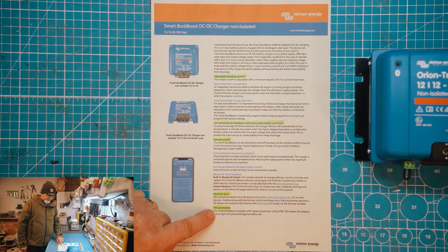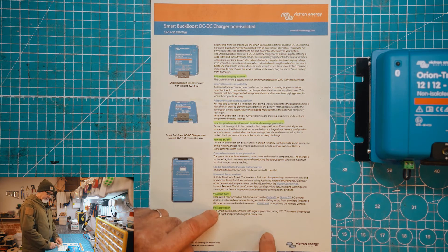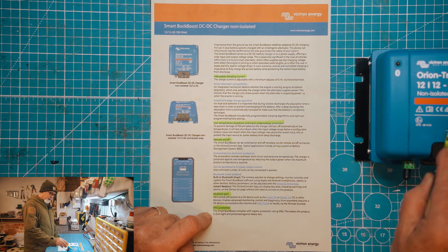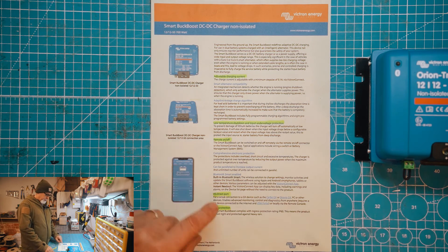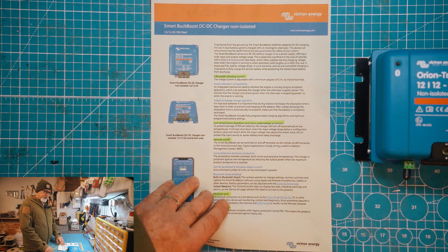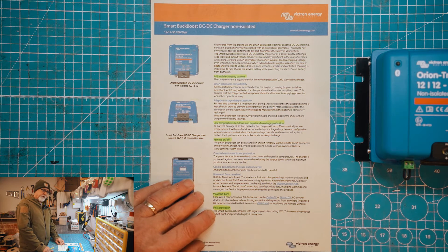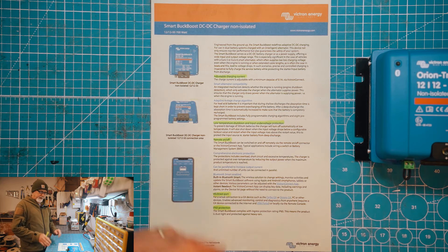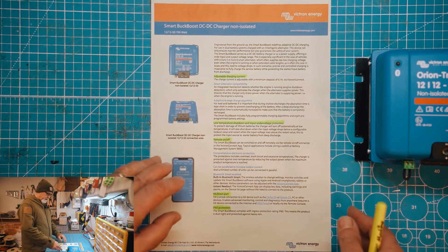The last item on this particular sheet is the IP65 protection rating. I quite like that because it makes the unit a lot more versatile in terms of where you can install it. The original 30 amp is IP43, so it's not that versatile — you have to keep it in quite a dry location. The new buck boost being IP65 will make it possible to install in locations that could get a bit of splash, humidity, or even in the engine compartment if there's nowhere else to put it.